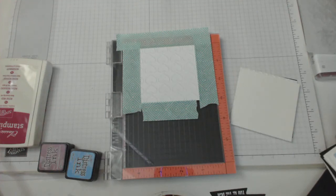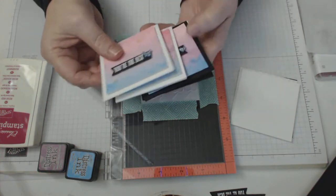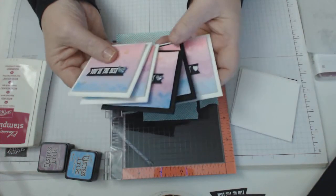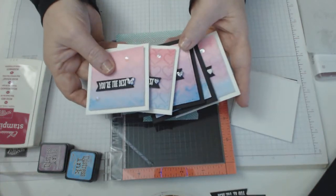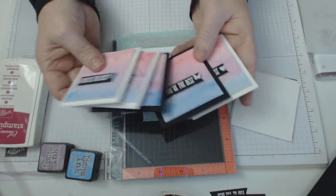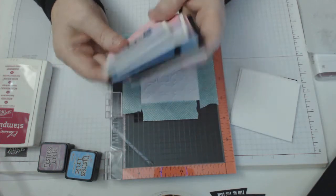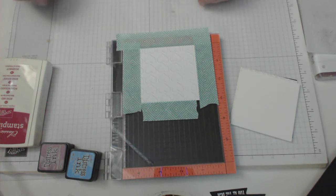Hi there everyone, it's Connie Ray from stampityourself.com. Welcome to another craft tutorial. Today I'm making some little 3x3 note cards. I was going to say they're for Valentine's Day, but they can be for any occasion. I'm using some watercolouring techniques, so I wanted to share that with you. It's always good to have some little 3x3 cards on hand, and I've done a variation of them all.